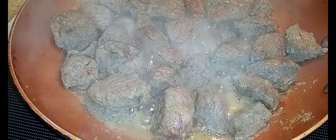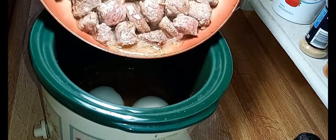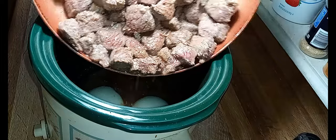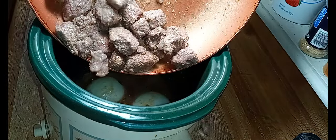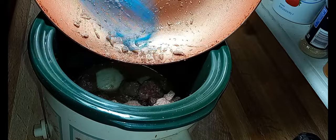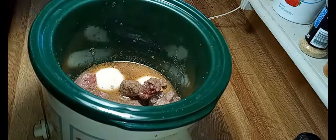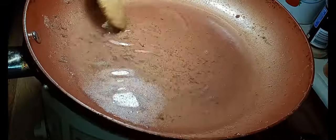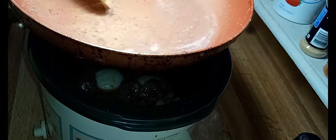All right y'all, now we're headed back to the counter. You want all that yummy goodness — real quick I'm gonna put a little bit of water in here. Take my wooden spoon and get all this off the bottom — and I do mean a little bit of water. Every bit of those brown bits just adds even more flavor.